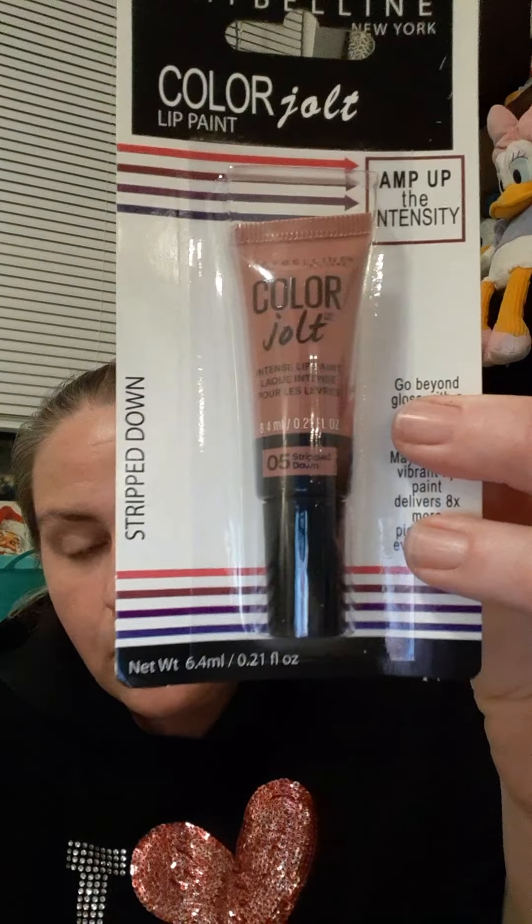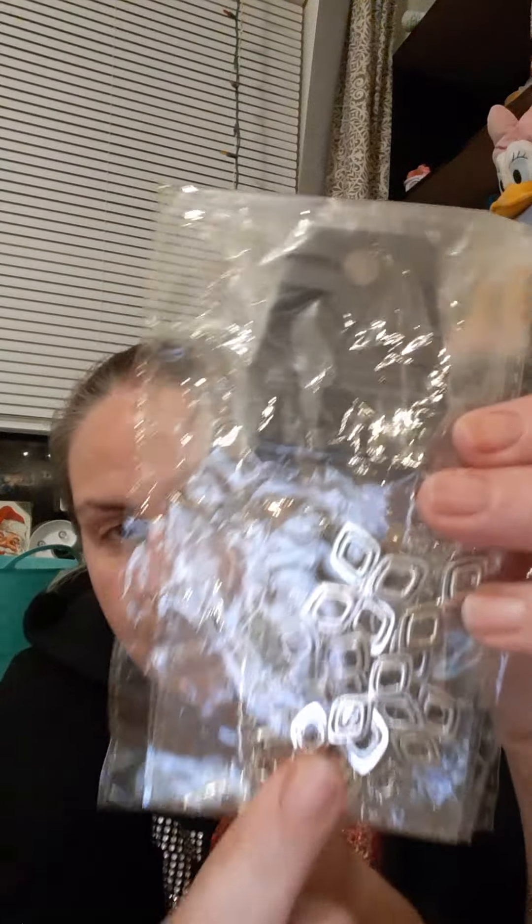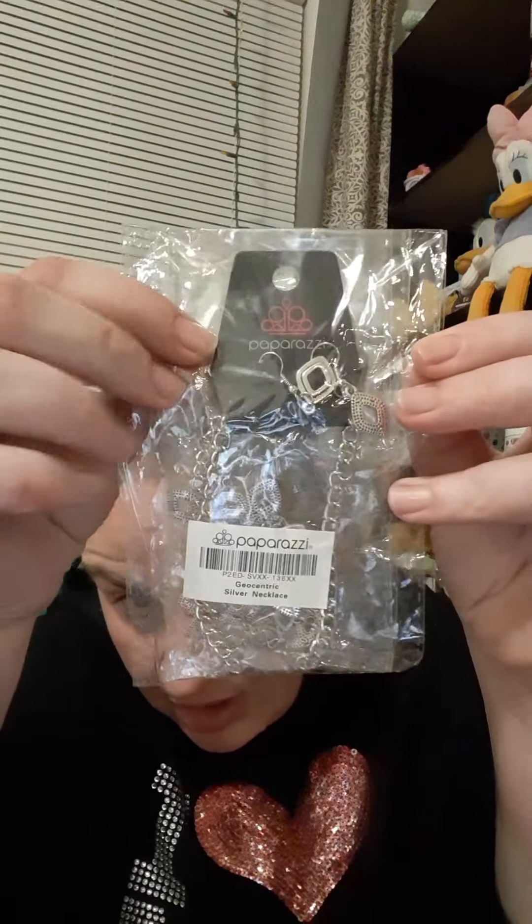She knows I really like makeup and beauty and skincare — it's one of my favorite things. She sent me a Maybelline Color Jolt Lip Paint in Stripped Down. This is going to be a perfect color for fall and winter. It's going to look really nice with my skin tone being pale — darker colors kind of work for that kind of skin tone. She also sent me some beautiful jewelry: the Geocentric Silver Necklace, the necklace right there, and the earrings. Very pretty.